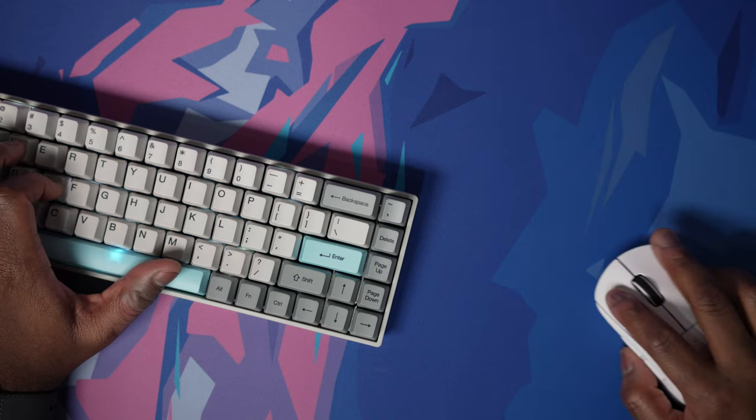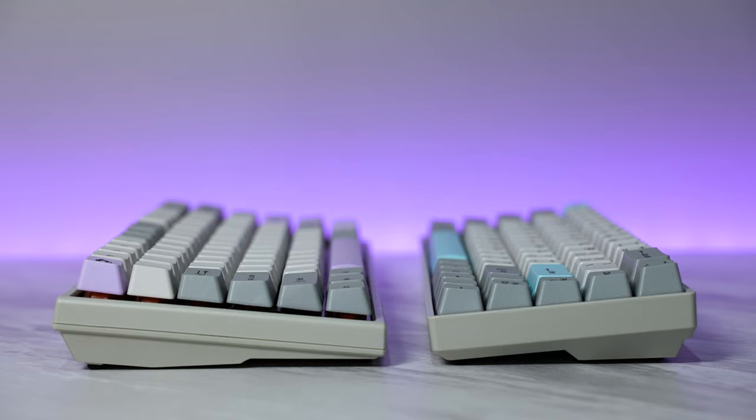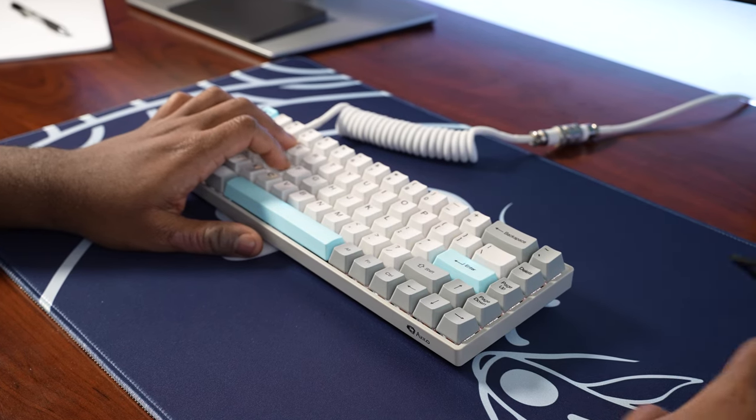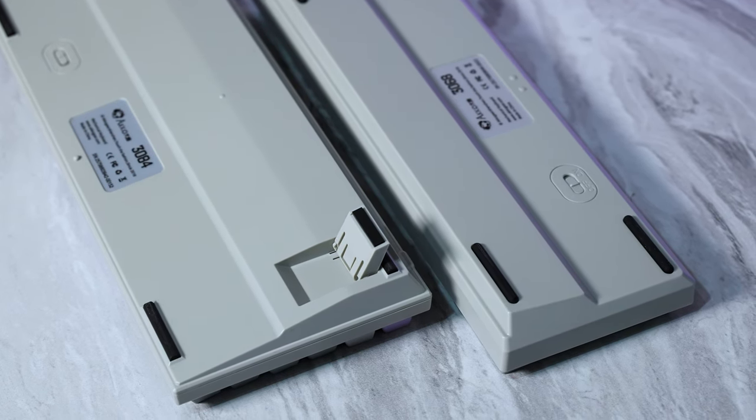But not everything is sunshine and rainbows. The 65%, which I do prefer to use — partly because of the Akko Orange switches — does not have adjustable feet, and it is just slightly too low for me to use most comfortably. I do wish the case was angled up just a bit more. If it had adjustable feet, that would be perfect. Luckily, the 75% does have adjustable feet, and 100% of the time while using it I did use those adjustable feet because it's the most comfortable typing angle for me.